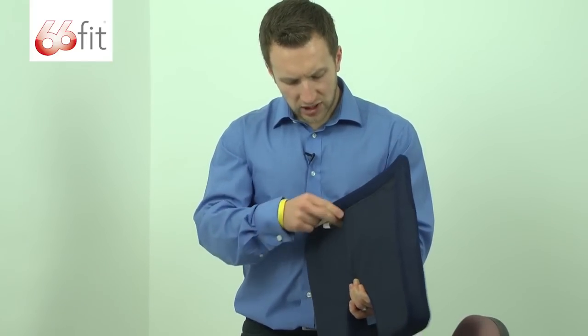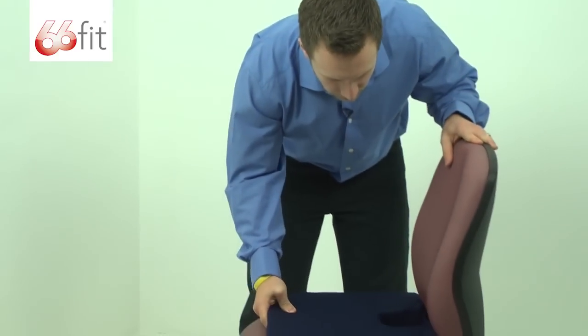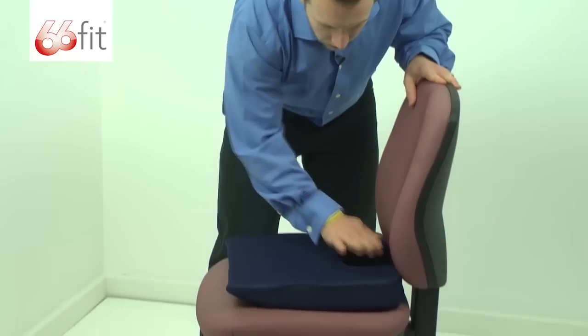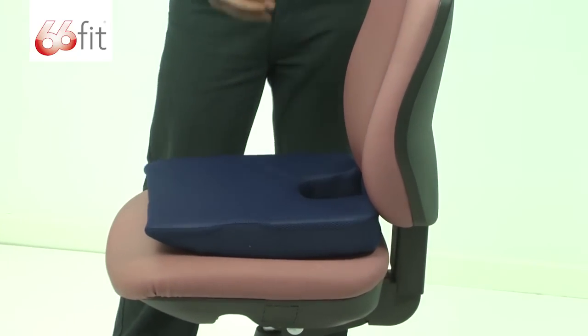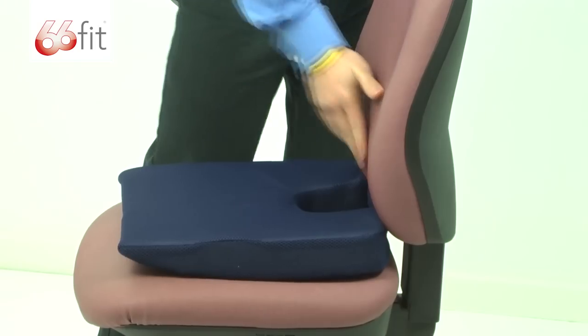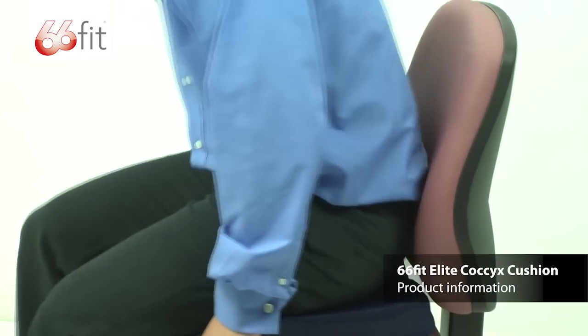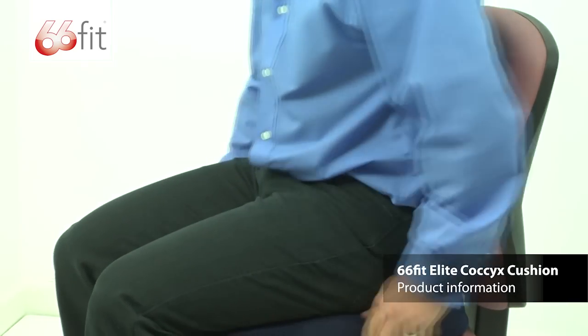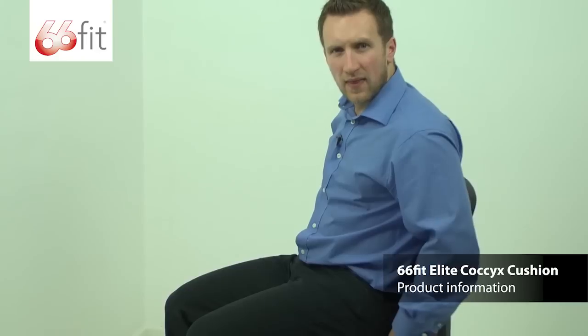Now, when you actually sit on the cushion, make sure that you put it towards the back of the chair and then put your coccyx right in the centre of that hole. It's going to sit you up nice and upright — make sure that you sit all the way to the back of the chair and take the stress and strain off of the area that's been injured. Just going to sit down on it — sits you up nice and upright, and that area that has been affected will have all the pressure relieved off of it. Thank you.